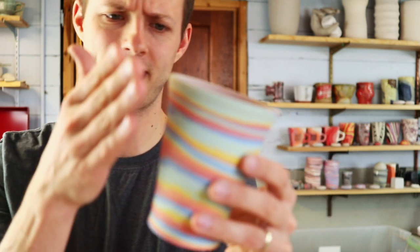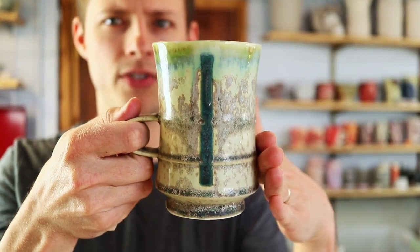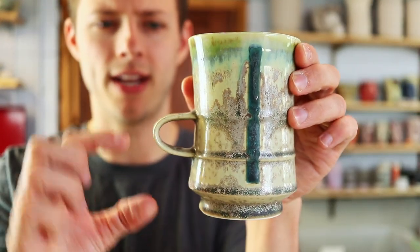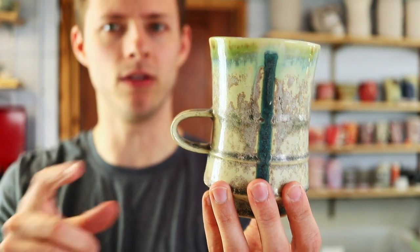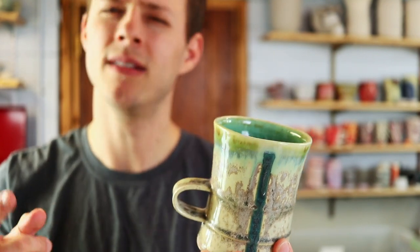Mug number two — I'm a fan of this concave shape. With this one, remember Krista Assad? I mentioned her in yesterday's trimming video. This is one of her mugs. It's a concave shape with a one-fingered handle, and she uses little rings that she throws and adds on, using them to ground the handle. This is a one-fingered handle, and I can tell you it's one of the most ergonomically correct and comfortable handles I've ever seen on a mug. So I'm going to add a handle like this one — a single one-fingered handle. If you haven't tried this yet, try it.